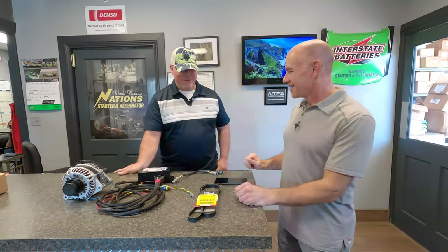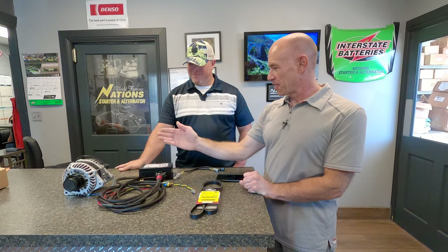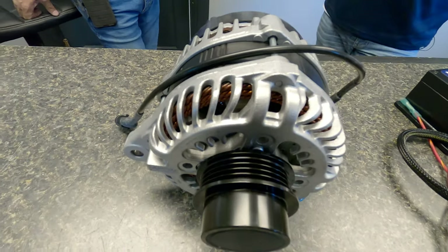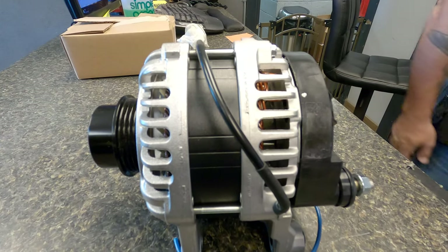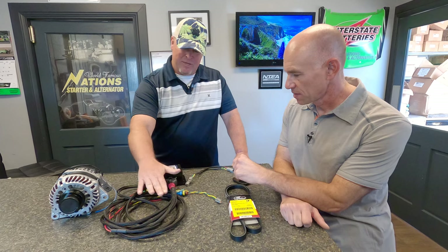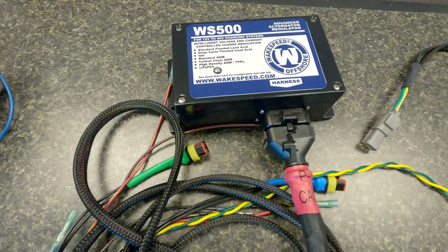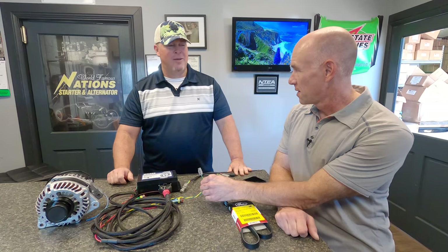We're here in the shop with Adam Nations, owner and operator. These are the things going into RV number one today. Adam explains: this is the Nations Transit 300 XMWS — WS stands for WakeSpeed, so this is an externally regulated alternator. Here is the WakeSpeed controller and a harness. We're going to route the CAN wires — CAN high and low — back to the large battery bank. The rest of the connections are largely similar to the Balmar, but a lot of them are eliminated. CAN stands for Controller Area Network, making direct communication between the batteries and the charging system.